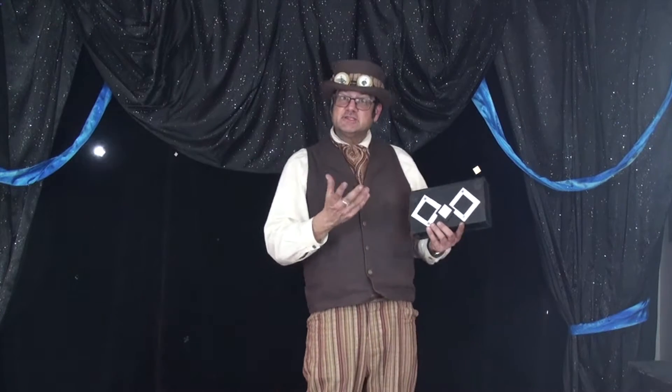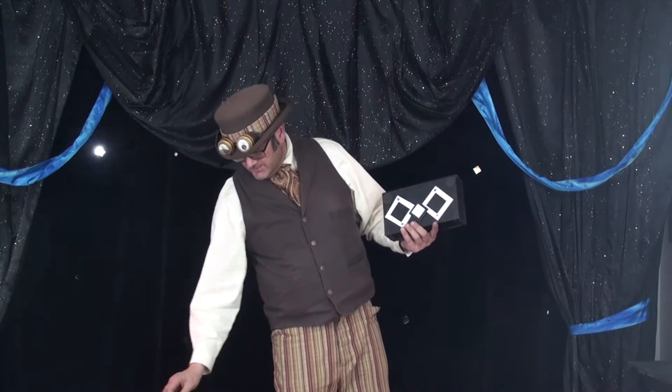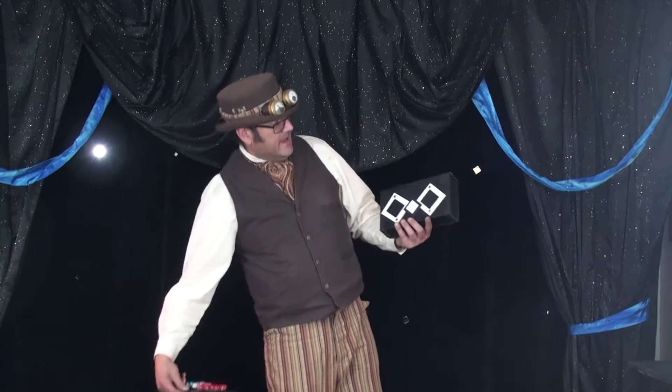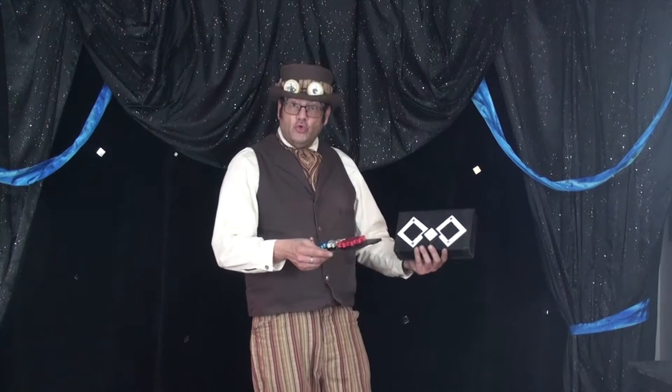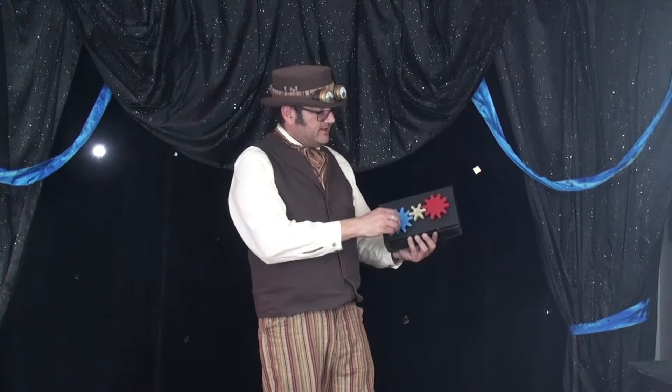Myself, I am always looking to steampunk things up a little bit and wanted to make a steampunk version of Not Funny. So rather than making an entirely new prop, I found a way to convert my existing Not Funny, and to do so in a way that I didn't destroy the old Not Funny at the same time. So basically you've got a conversion kit here.